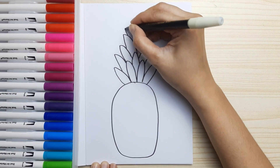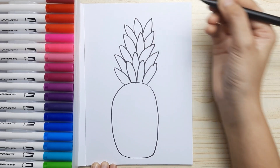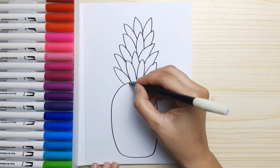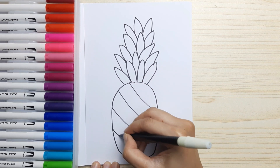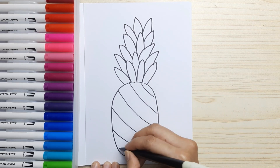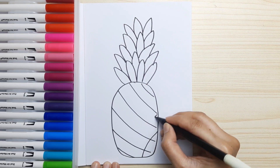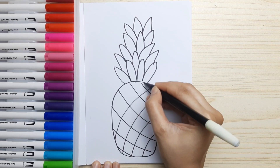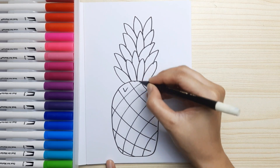I think that's enough leaves. Now let's draw the pattern of the skin. Draw diagonal lines from left down to the right, as many as possible, and then cross them with another line from the right down to the left. Slightly curve all the lines.